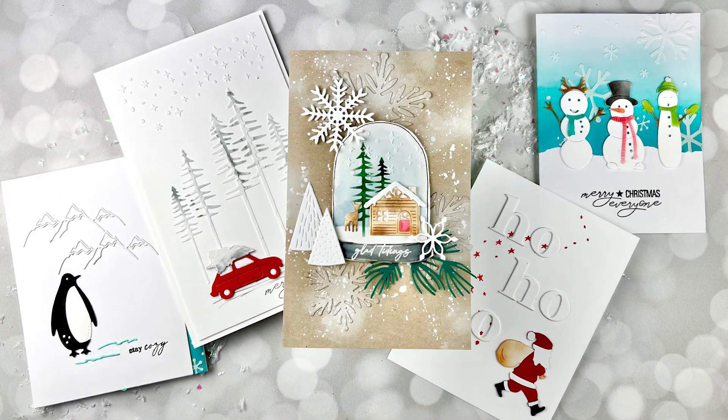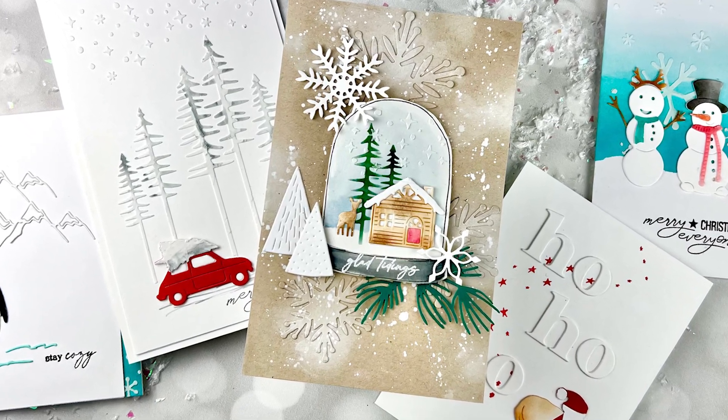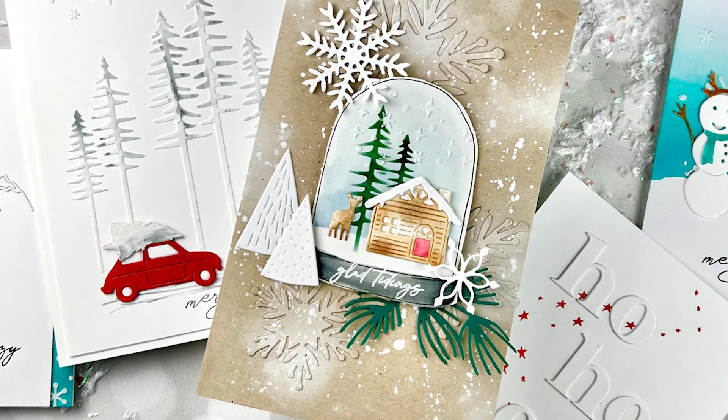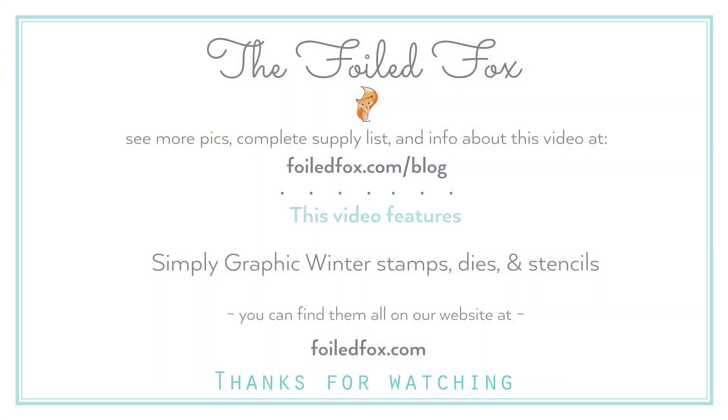And this kind of completes the spotlight. But there are many more things you can do and you'll see them coming up soon. Here again is just a highlight and a close-up of these cards, so you can take a look and see what sparks your fancy. To recap, you can pop over to our website — the link is down below — and check out all of the Simply Graphic winter stamps, dies, and stencils. I want to thank you so much for joining me. Please, if you enjoyed this video, give us a thumbs up. And if you haven't already, we'd be over the moon if you would subscribe. Thanks so much and we'll see you next time. Bye!